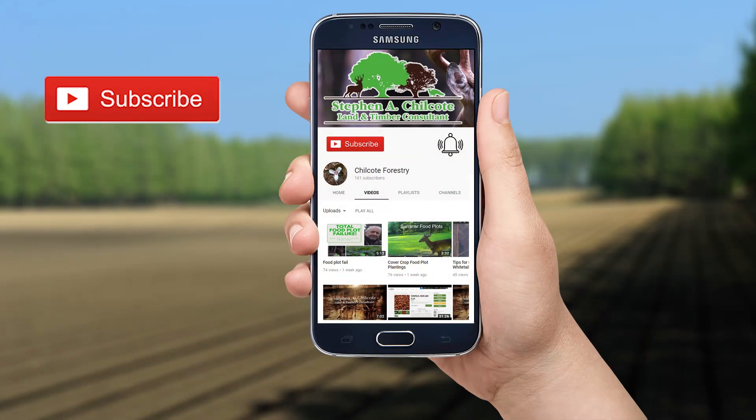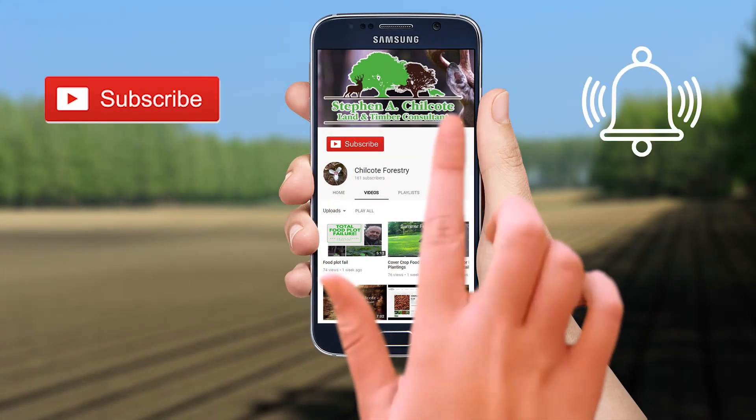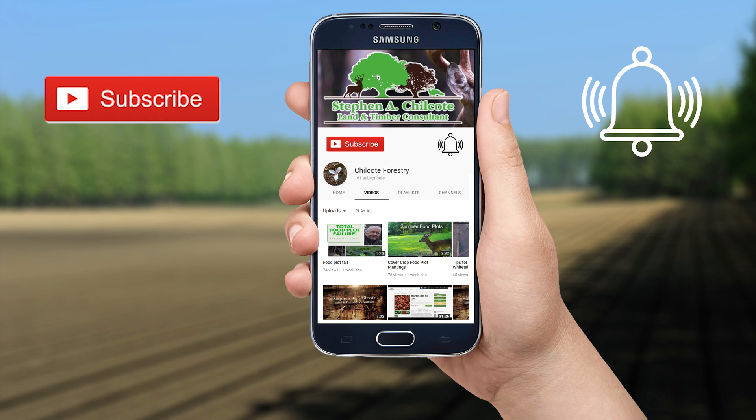Be sure to hit the like and subscribe button and click on the bell so you'll be notified when there's a new video. Comment down below and let me know if there's anything you'd like to know more about.